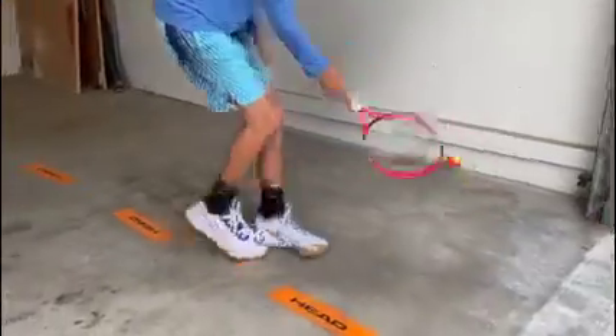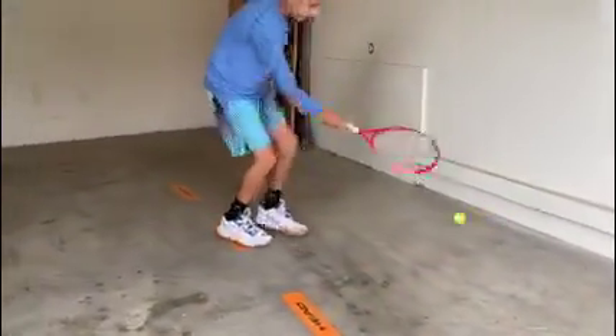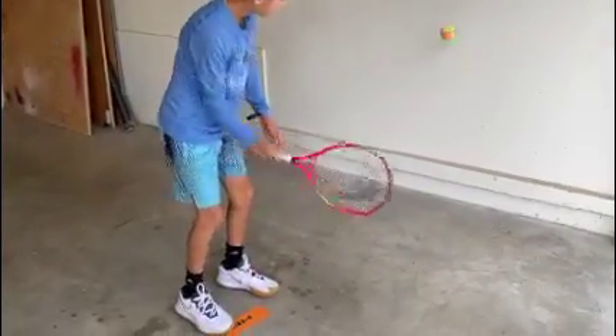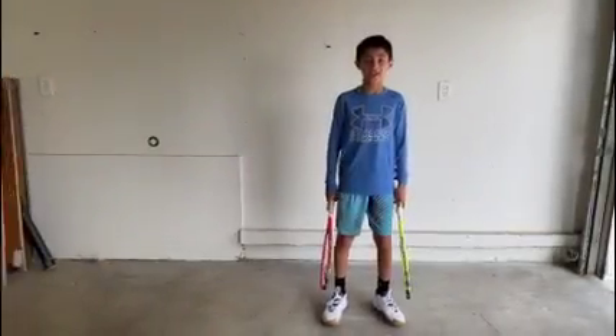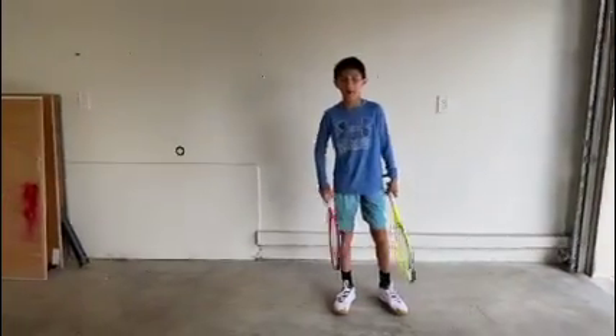Now I'm going to go backwards. This drill is called hand-eye racket skill — great for racket skills. We call these crab catches.